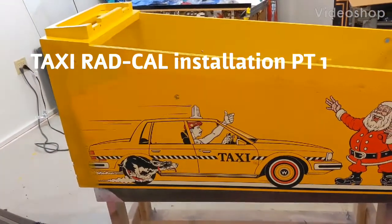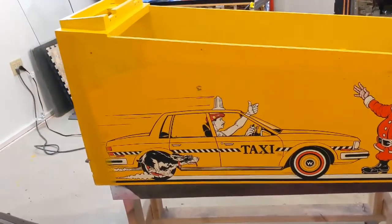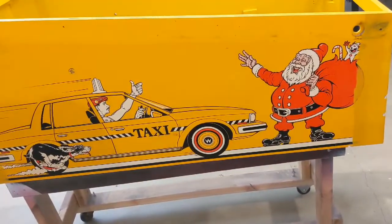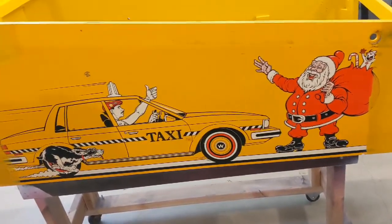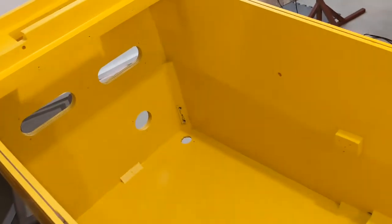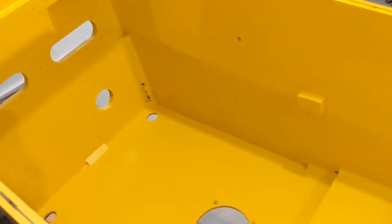I promised you guys I would start a video and do something for my Taxi cabinet. I'm gonna put some radcals on this thing — I've been going back and forth on decals or radcals, so I'm gonna try the radcals. Basically what I've done so far: I've emptied everything out of the cabinet, sanded it down, and given it a nice coat. The lighting in here is kind of bad — this yellow is a little bit brighter than the taxi yellow; I matched it to the radcals so it's a little bit brighter.